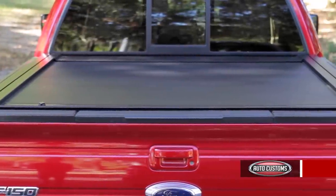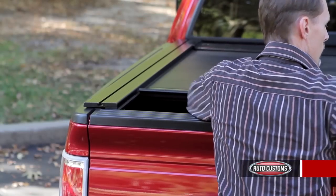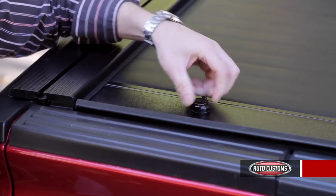This is the Pace Edwards Jackrabbit. It retracts into a 12-inch canister and locks back every 12 inches all the way to the tailgate. It has padded polymer laminated aluminum slats, so with your tailgate locked and cover locked, you're going to have excellent security for valuables in the bed.